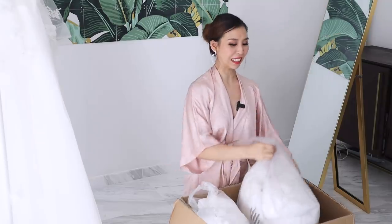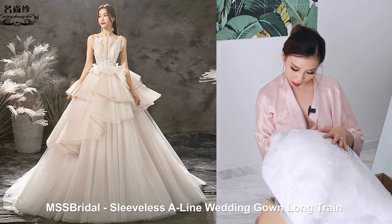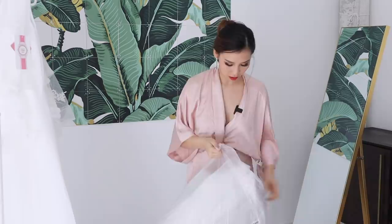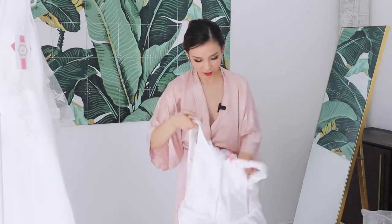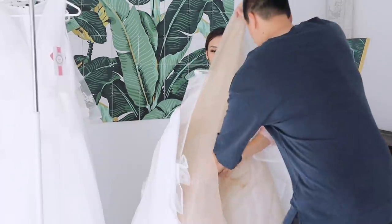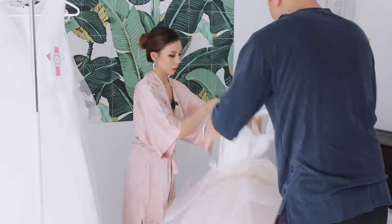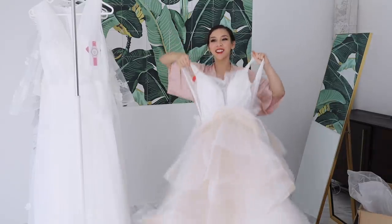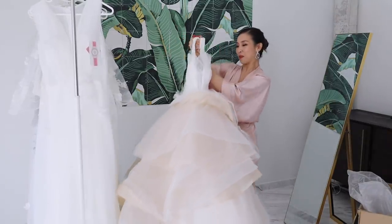Now we're getting to the expensive dresses. This is the MSS Bridal Sleeveless A-Line Wedding Gown Long Train in Medium — it costs $270. This is definitely one of the heavier dresses. Oh wow, it's like a mattress! It is so heavy and there are so many layers.